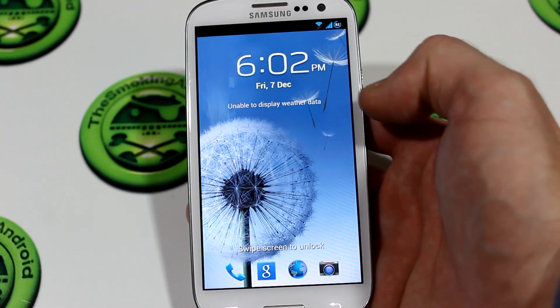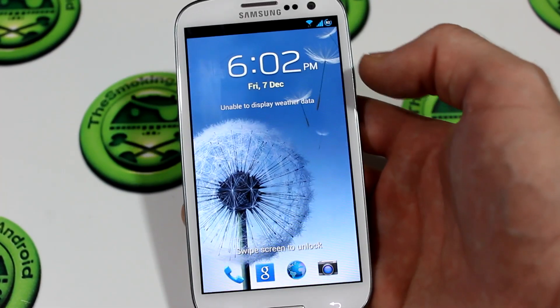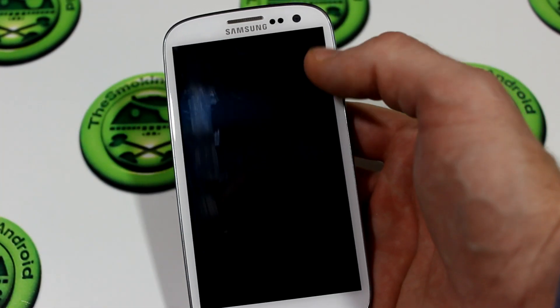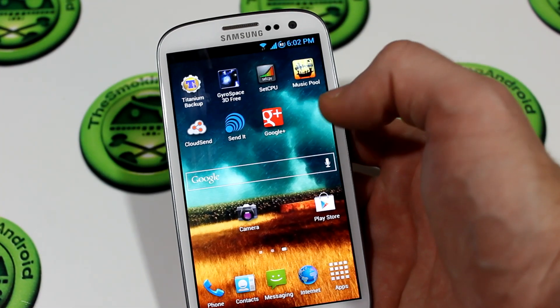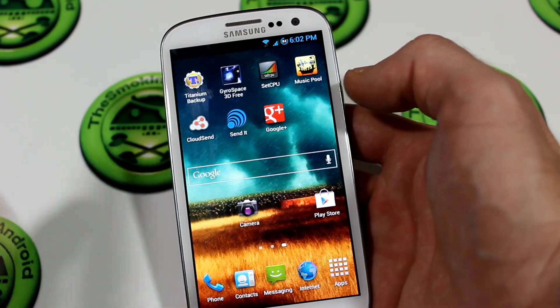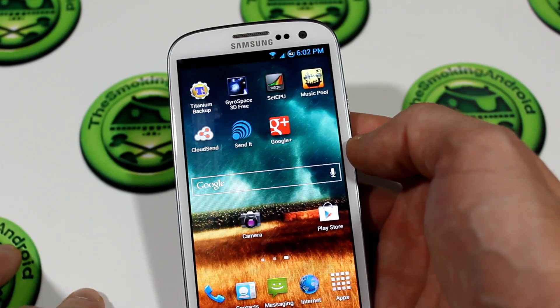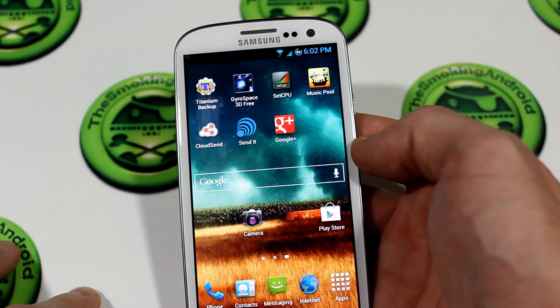Hey guys, Jared back again and we've got another ROM review for your Samsung Galaxy S3 i9300. So CR Droid version 8.0, we've recently updated from version 7.3.